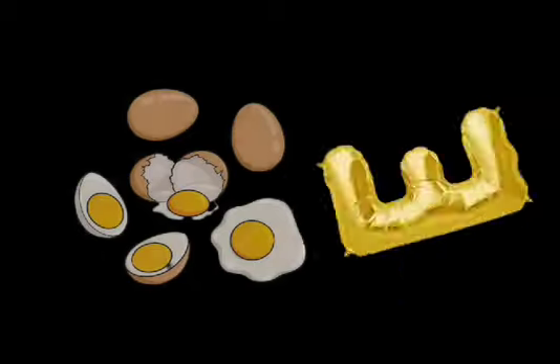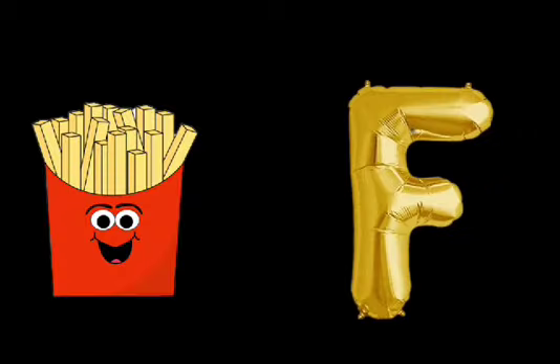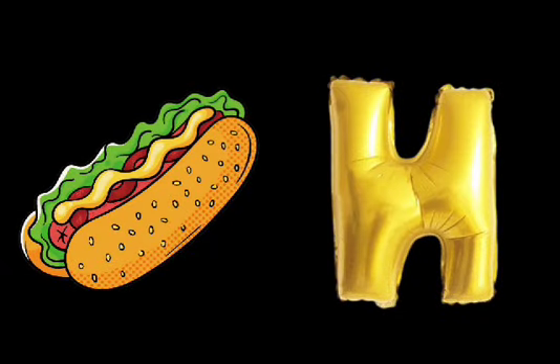E is for Egg. F is for French Fries. G is for Gulab Jam. Gulab Jam. H is for Hot Dog. Hot Dog.